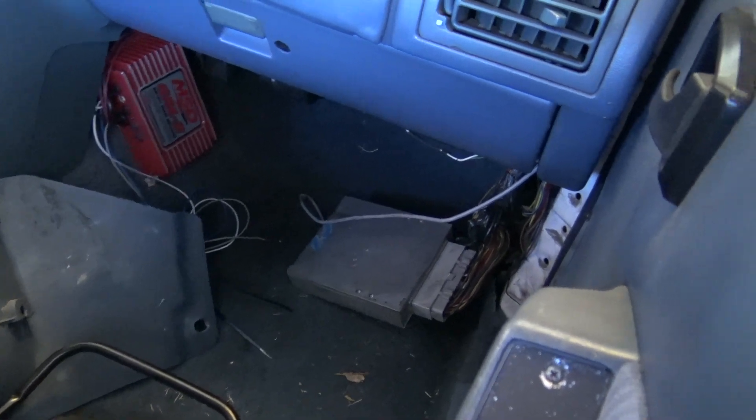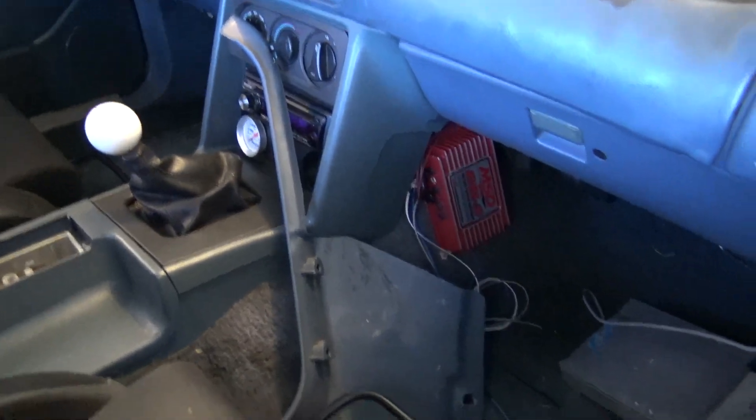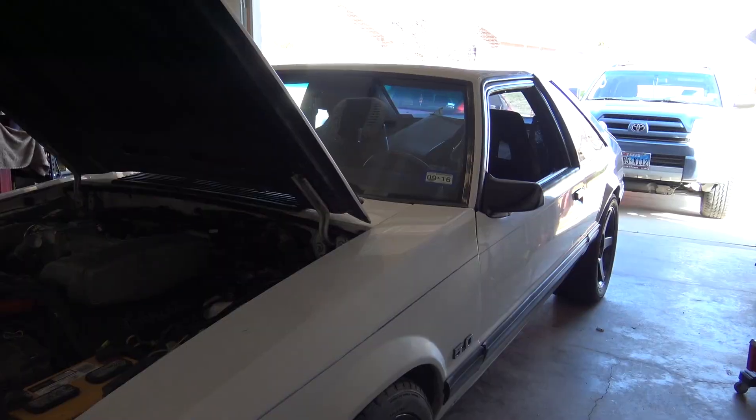Today I'm gonna work on getting this ECU back in and getting this cover back on. Happy with the results.